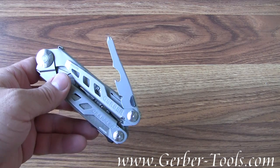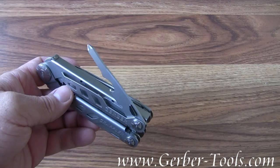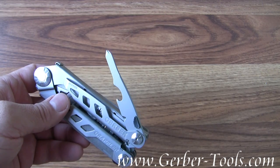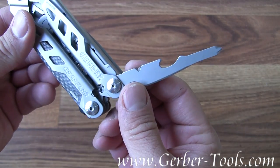It's got outboard tools on it, meaning that you can access them without opening the pliers — like a Phillips screwdriver, a bottle opener, and a fishing line cutter right in the middle there.